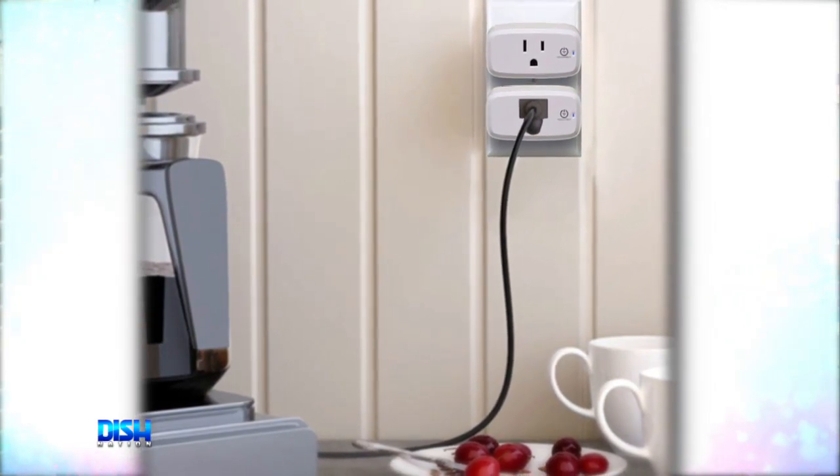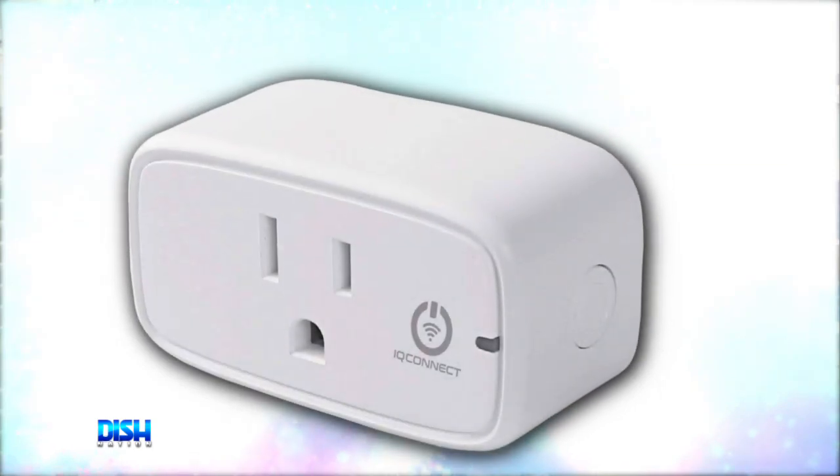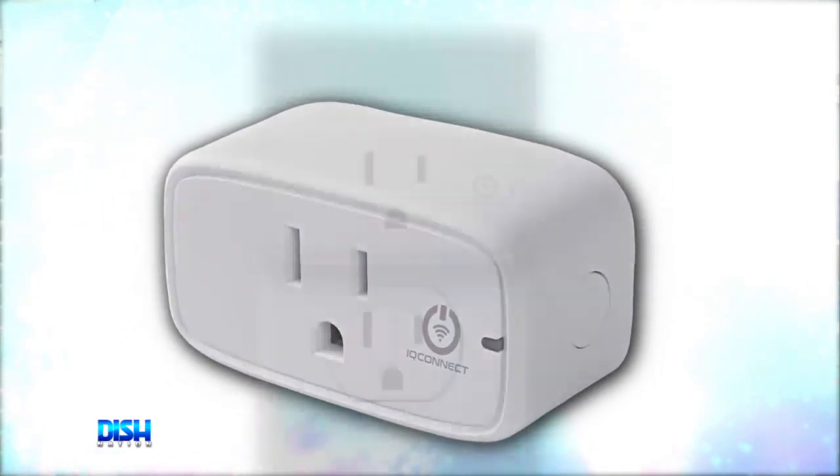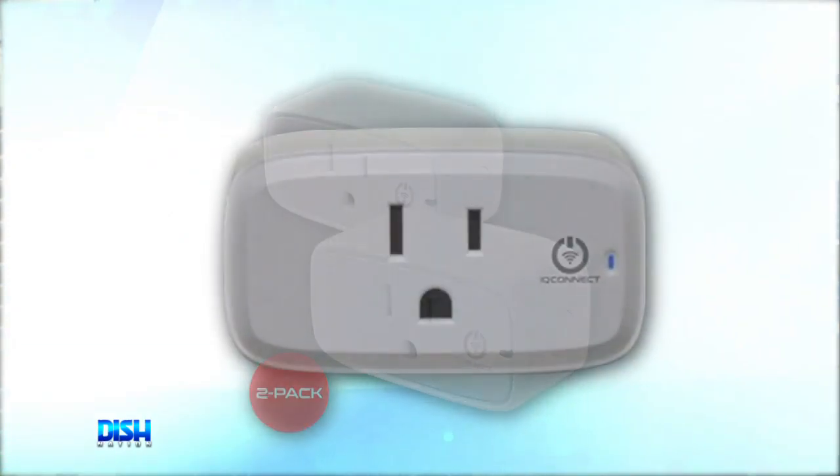It has all types of smart features. And what's cool about it is you can control lamps, lights, appliances from your iOS or Android phone, or from anywhere. Plus, the installation is quick and easy — it takes less than two minutes, and it requires no special hardware or additional devices.